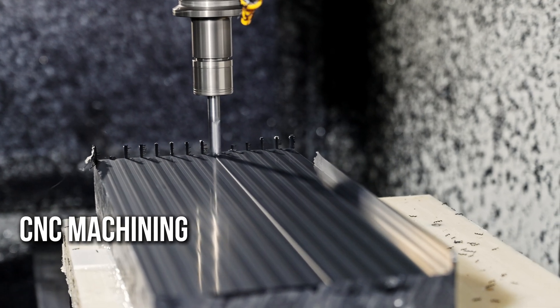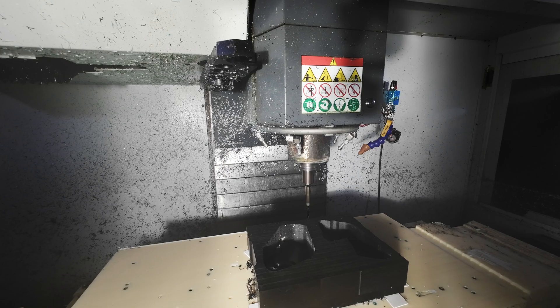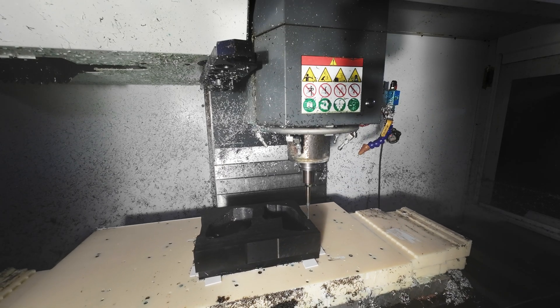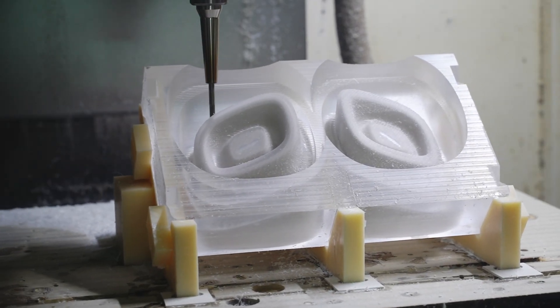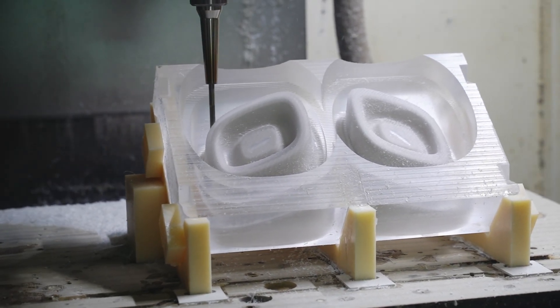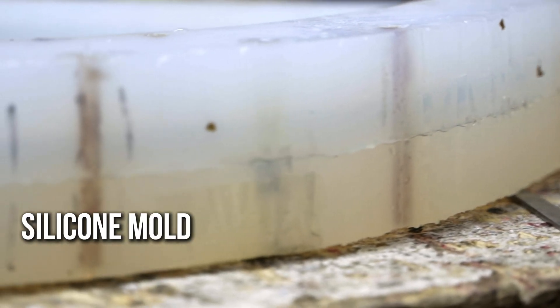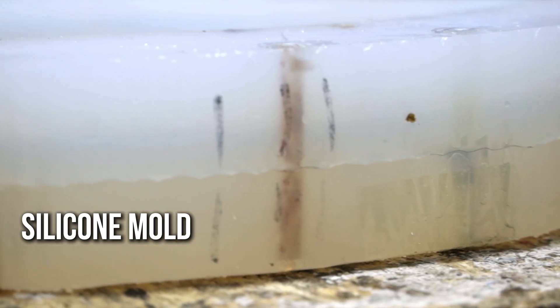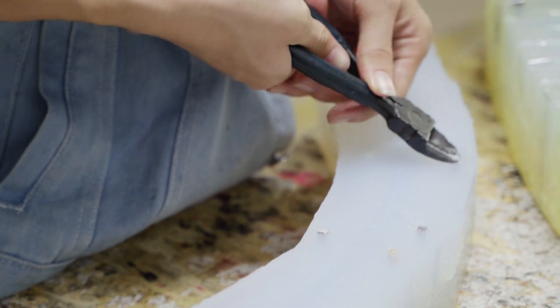Compared to CNC machining, urethane casting offers a clear cost advantage. CNC is often expensive and time-consuming, especially for complex plastic parts. In contrast, casting only requires a single silicone mold to quickly replicate dozens or even hundreds of parts, significantly saving both time and budget. 3D printing is fast, but it falls short in terms of strength and surface finish.